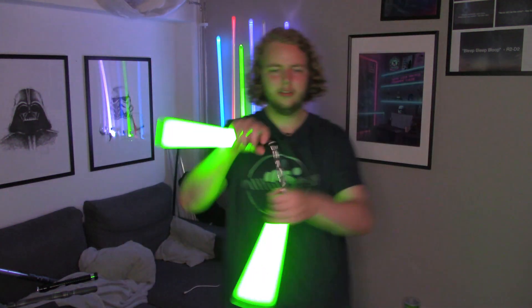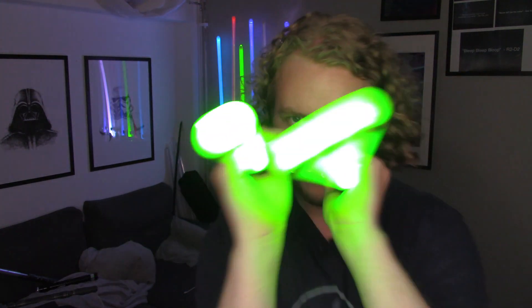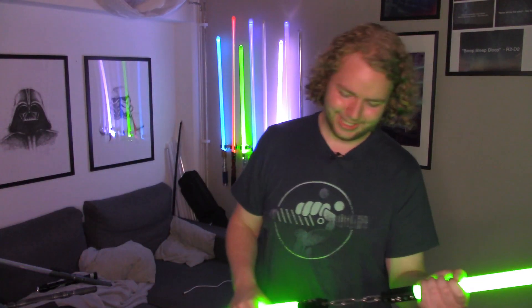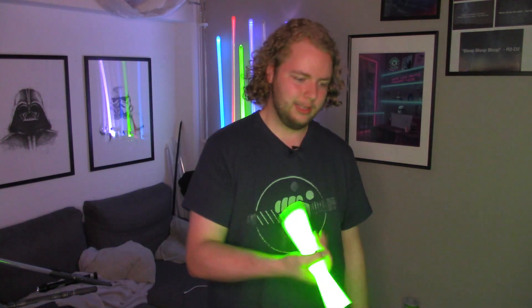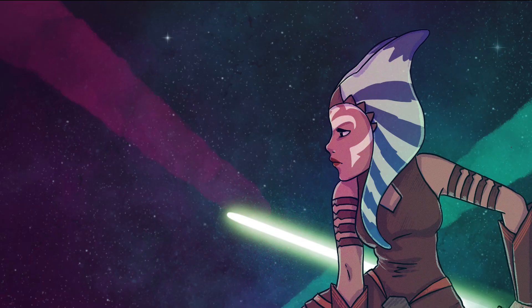Jesus Christ. What do they do? Because Bruce Lee — it's like the thing — they're like... you can do this. Oh my god. Thank you so much for watching — I'll see you guys in the next one.